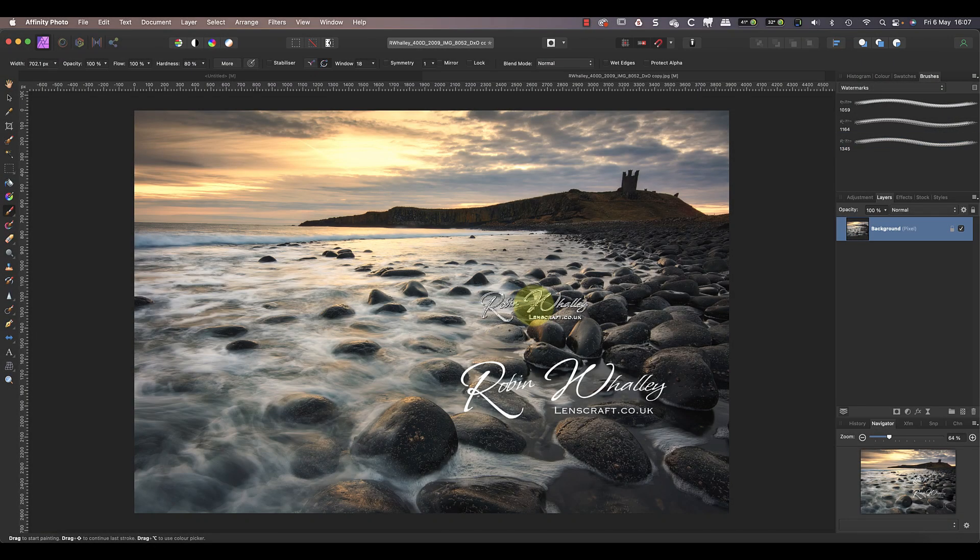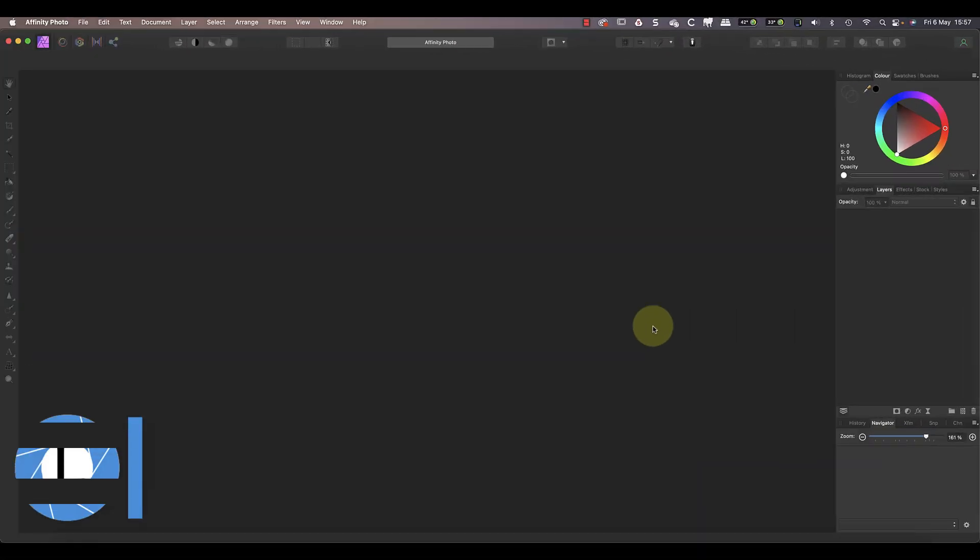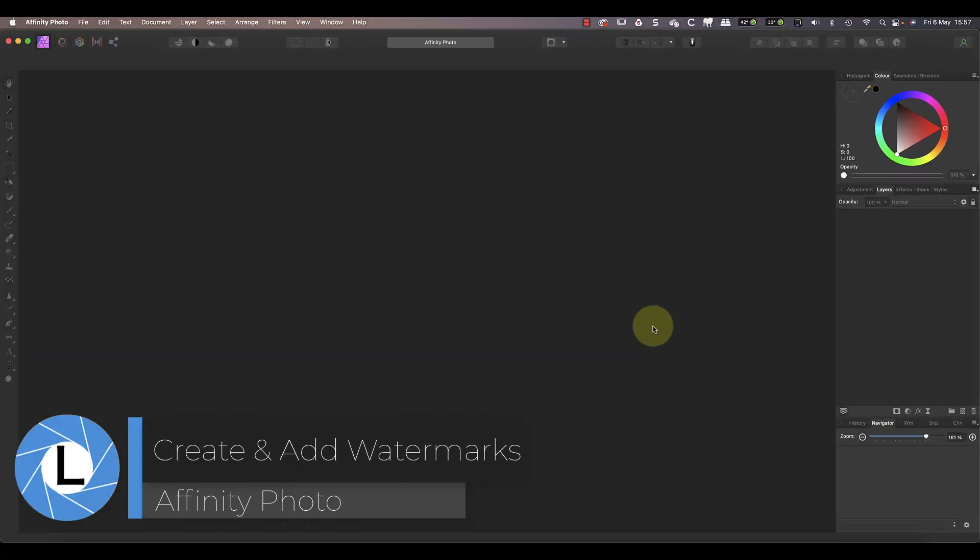In this tutorial I'll show you how to easily add a watermark to your photos with a single click of a brush tool. But before I can create this custom brush, I first need to produce a watermark.